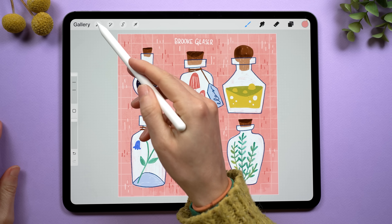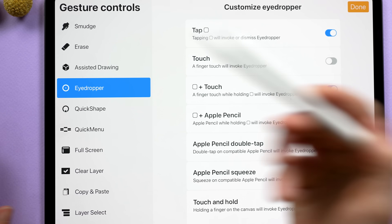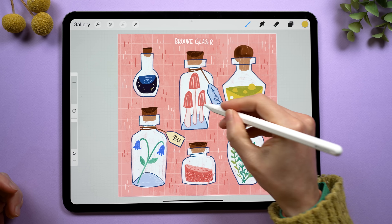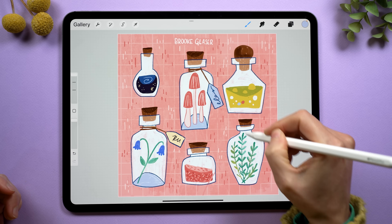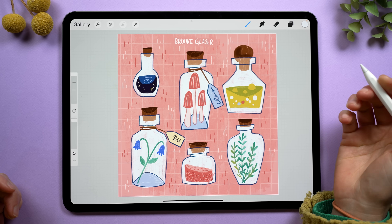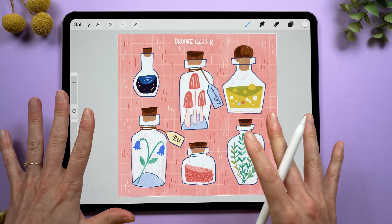Layer select is not the only thing that you can assign squeeze to. So if we go back to these gesture controls, you can also use the eyedropper tool with squeeze. This is so amazing — look how fast and easy it is to grab a new color and just start drawing. If I had a second button for squeeze, I would absolutely have it set for eyedrop.